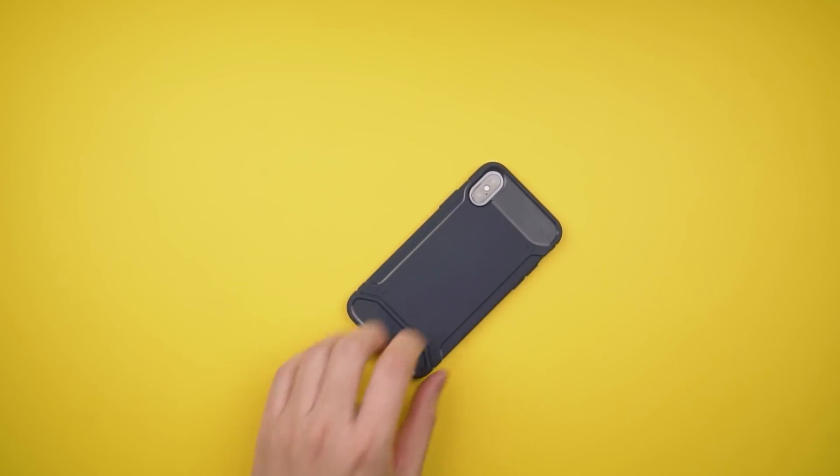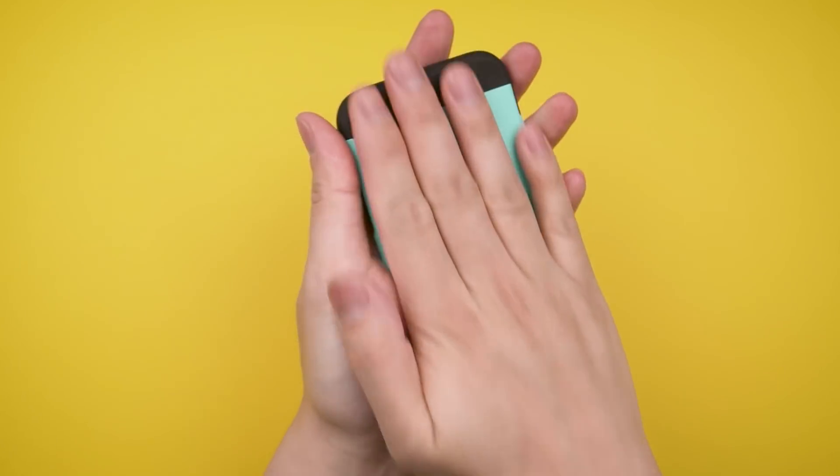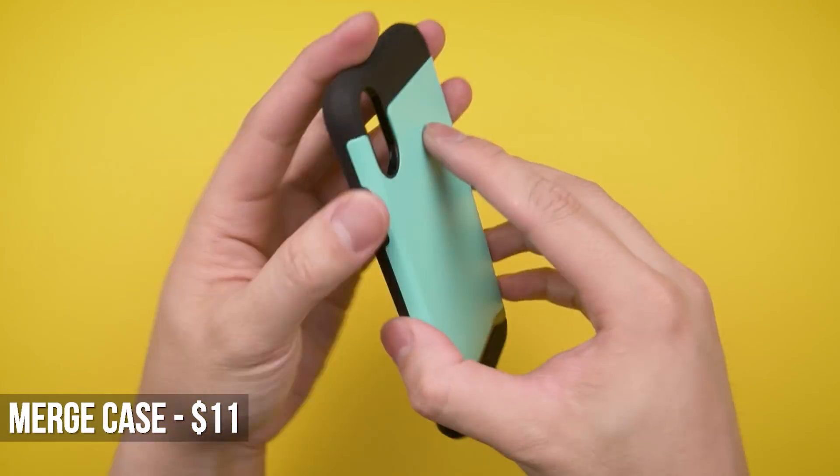Available in a few colors like this dark navy blue, there's also a fairly decent lip around the screen, although I always recommend a screen protector to go with any case. If you're looking for a little more protection for a few extra dollars, you might want to get the Merge case.